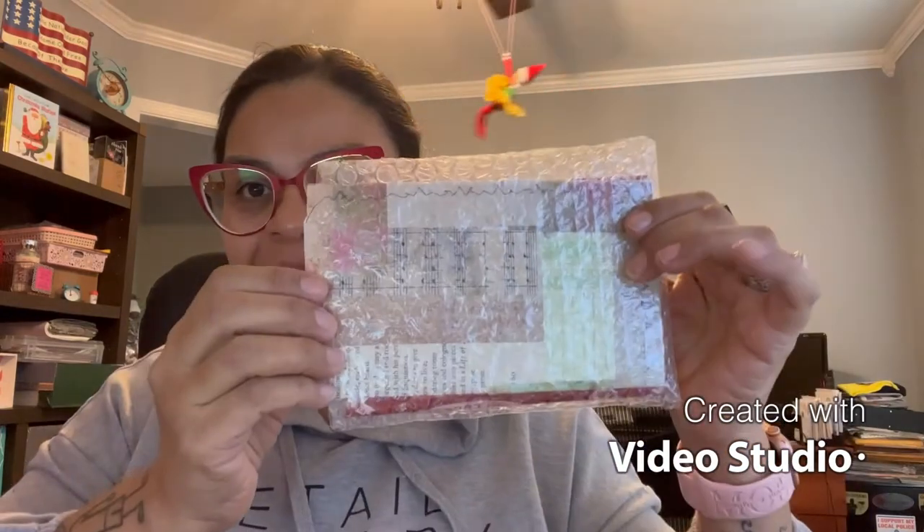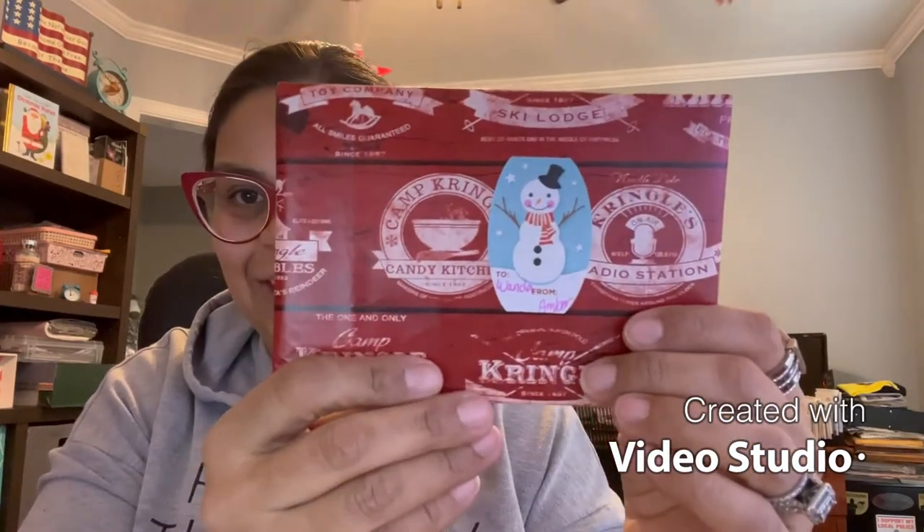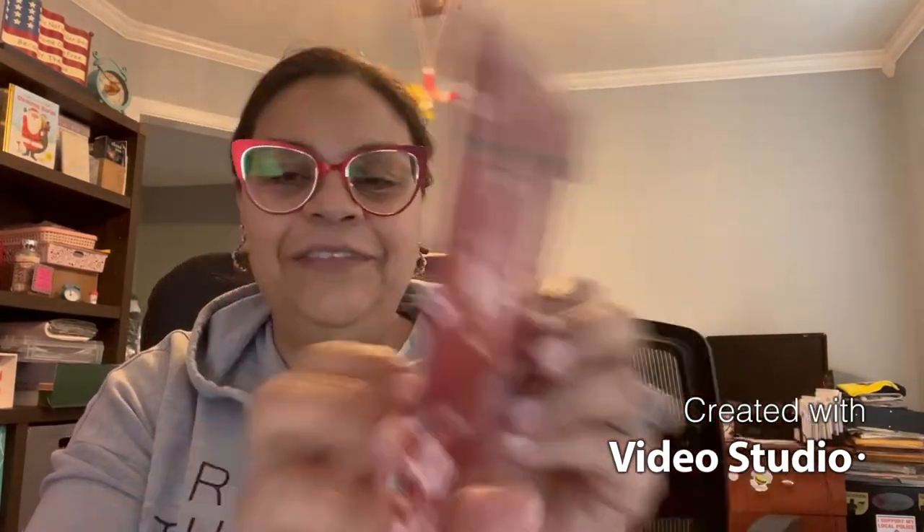Thank you so much, Amber, for taking the time to make an entry and send it to me. I really appreciate it — it means a lot. I've seen her journals and they're amazing. She put this cute little washi tape on the back. I did open it just to expedite the video a little bit. Sneaky peeky — I cannot wait to see this! This is just beautiful. You know, we crafters, we just admire everything, we pay attention to detail, and we admire and reuse everything.